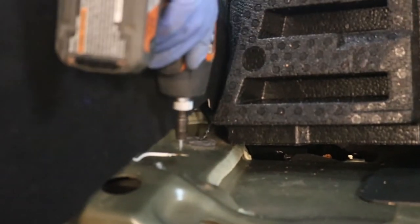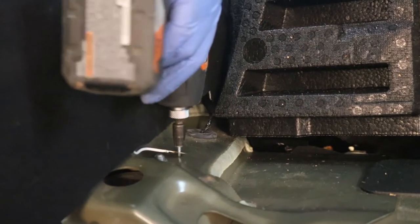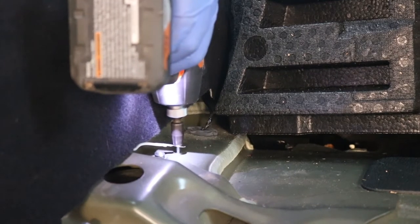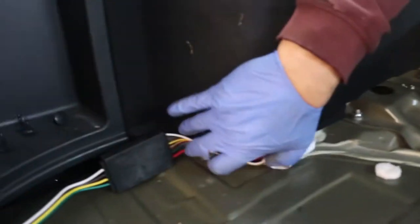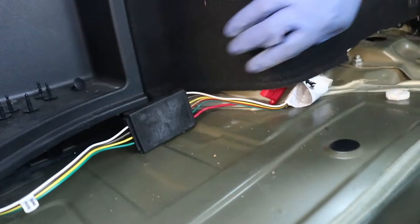So we got this plugged in here, routed it through here. I checked — right here is a good location. And then if you follow this up here, got this tucked. I think I'm going to want to keep that red breaker out.